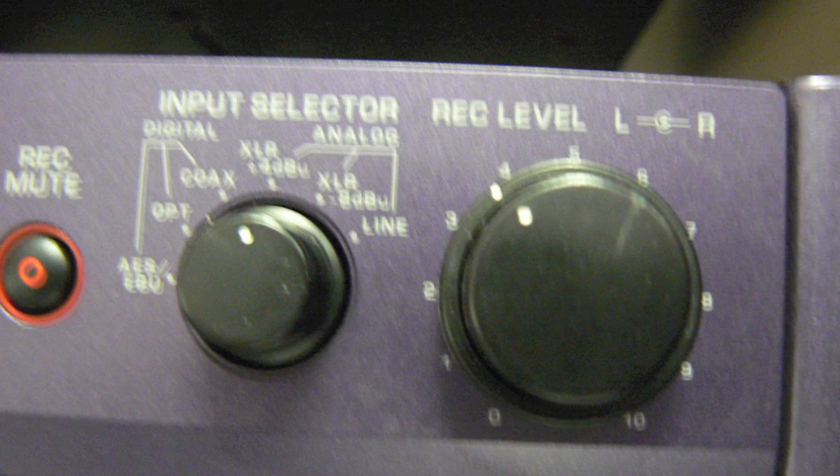Ensure the input selector is set to XLR, press record and set your record level using the record level control.